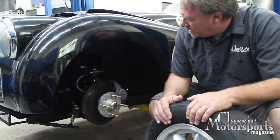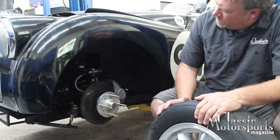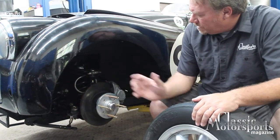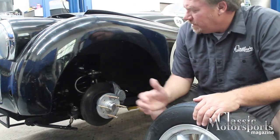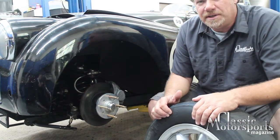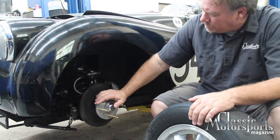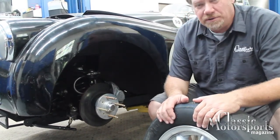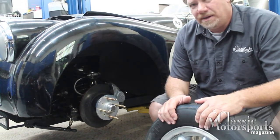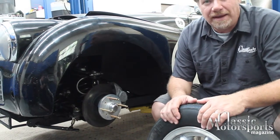Suspension-wise, this is largely TR3. We have switched to TR6 calipers. We run Coney shocks and a ball joint from a Jaguar, along with stiffer coil springs. Things have been reinforced a little bit, but essentially this is the way this car ran in the early '60s. We have upgraded to these beautiful new alloy hubs — this is one of the things we're doing this week, and these are from Richard Goode. What they do is strengthen the front end so you have less chance of breaking a spindle, and they're also a little lighter, which makes the car that much quicker.